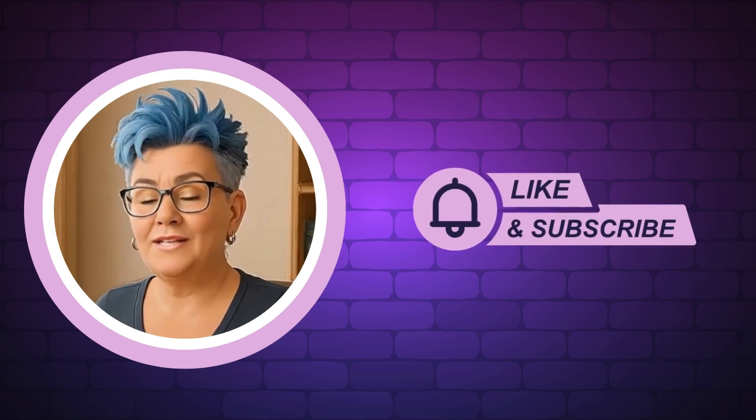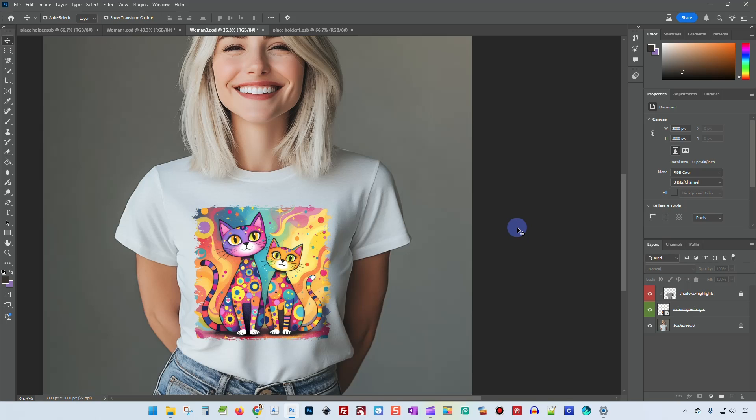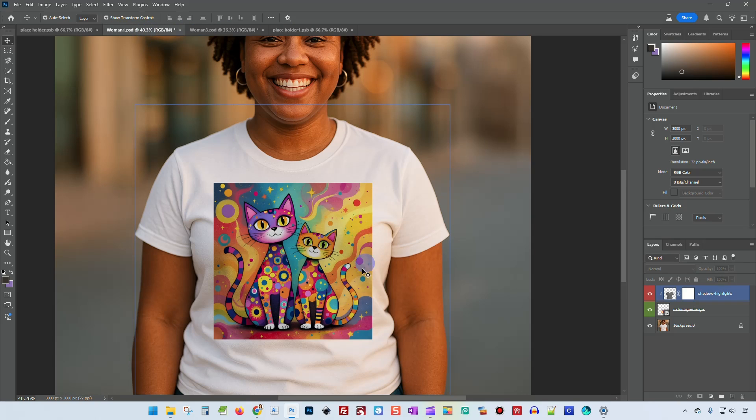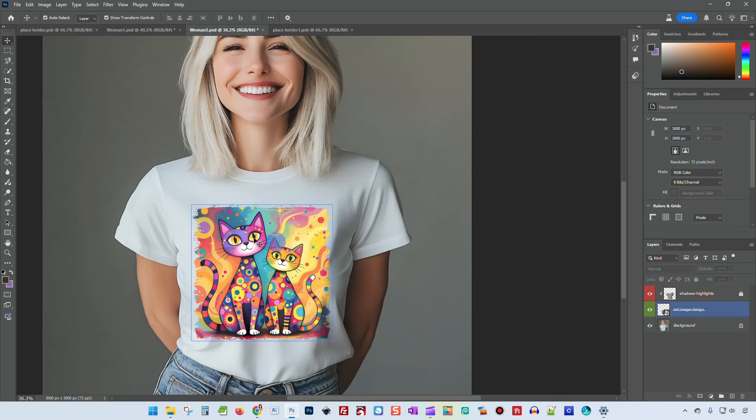And now, without any further delay, let's get into today's video. It's Rhonda and in this video I am going to show you how you can take regular designs that you make, like in ReCraft or Artisly or any of your AI image designers, and give them grungy edges so that they just look better when you put them on a shirt. We have this one right here that I put some broken edges on and that looks pretty good. And then you have the original image here where it's just hard edges and it just doesn't look that appealing.